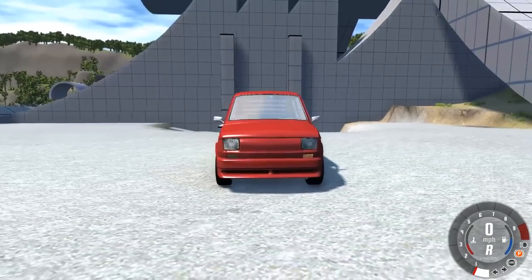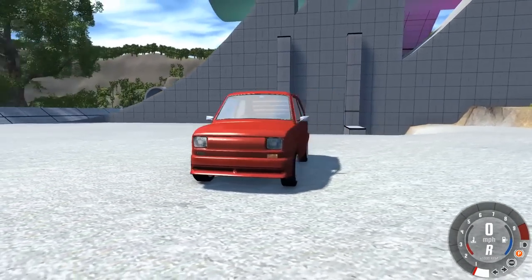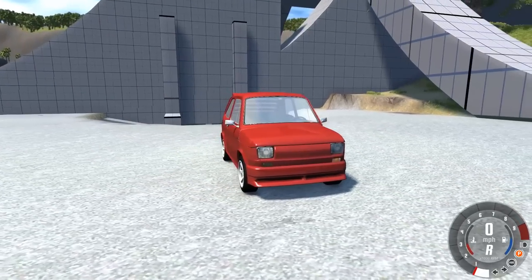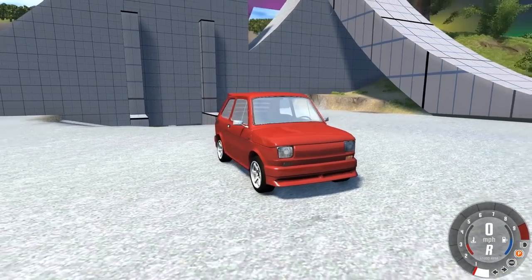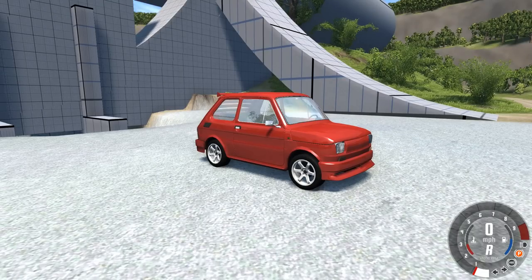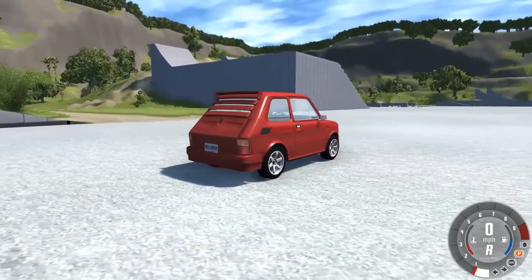Hey guys, how's it going? My name is Neil and welcome back to some more BeamNG Drive. In this video we're gonna be taking a look at a mod I covered quite a while back, but it has been updated a lot since then. This is the 1964 Maluk — or Malich, Malik — I'm not really sure how to say it, but anyway.